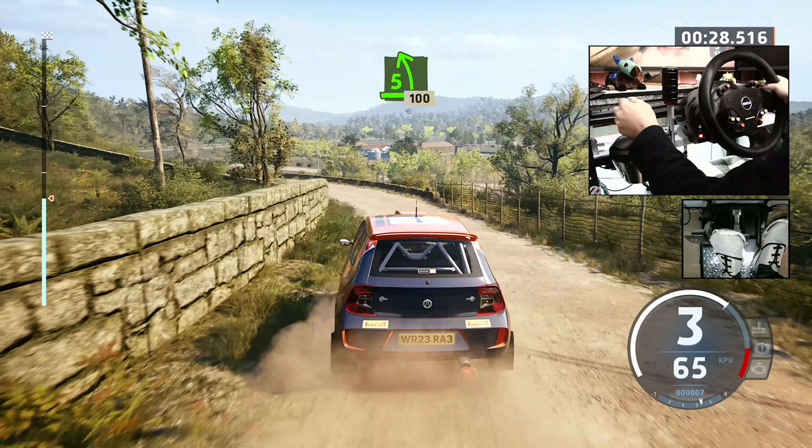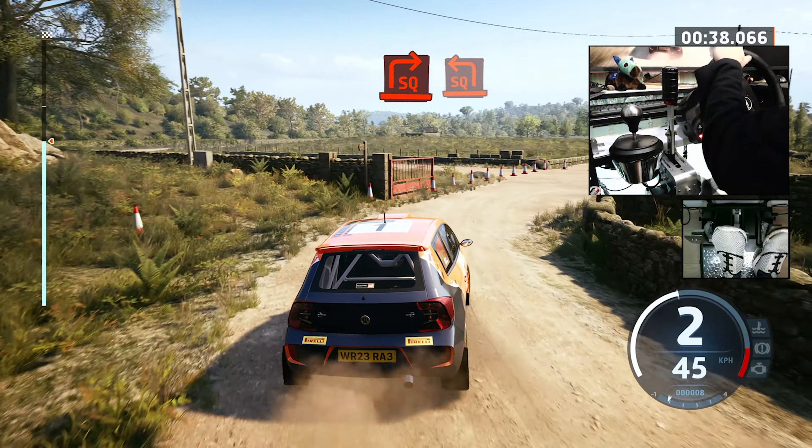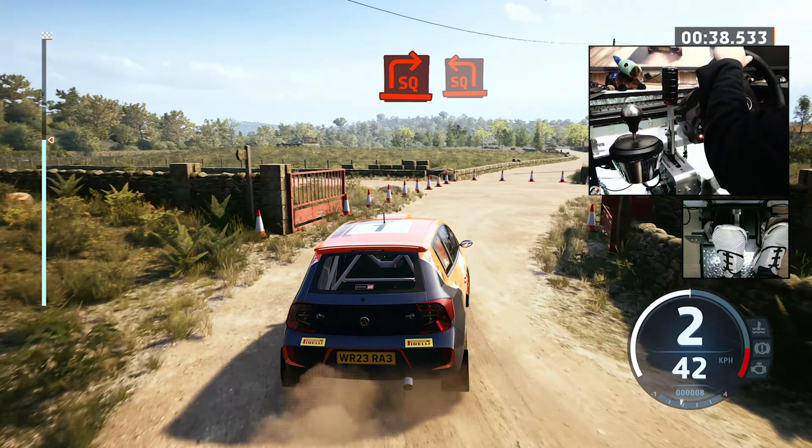Caution, 4 right, tightens. Southern square right and square left, short. To square right, 100. 1 left, don't cut, 70. Short, 4 left, 4 right, 70. Finish.